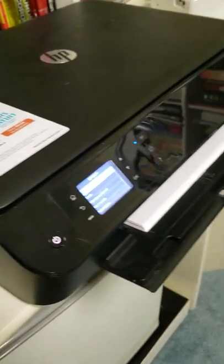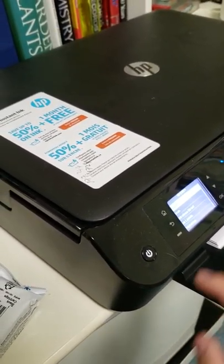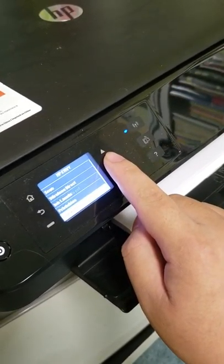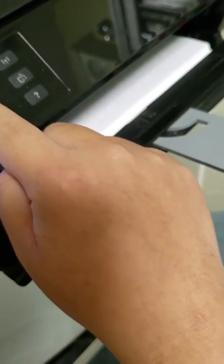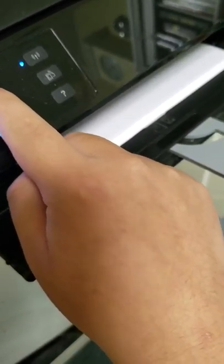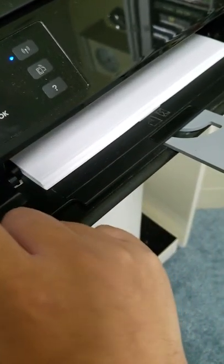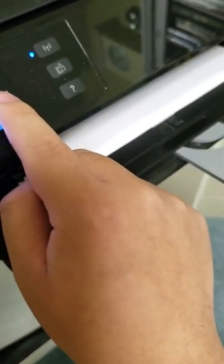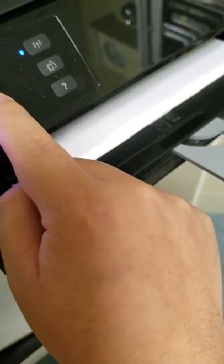So what you have to do is change the ink cartridge. And how do you do that on this printer? This printer's interface is probably the worst I've ever seen. You go to Tools and it's not there. I tried ink levels — it still won't let me change it.